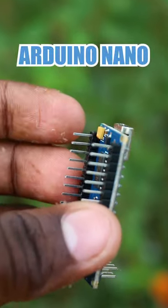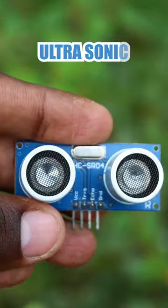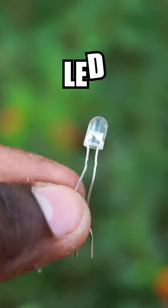If you want to see friends, you can add an Arduino Nano. This is also an ultrasonic sensor. You can add an LDN.